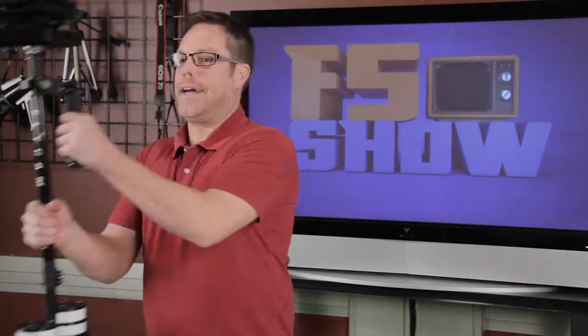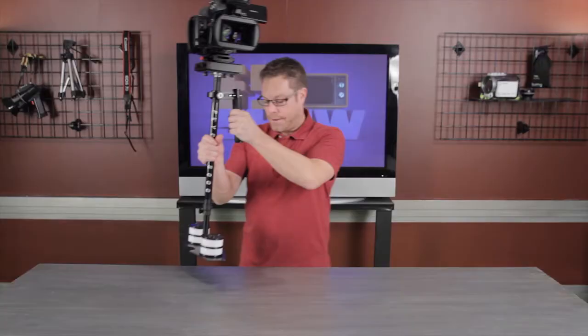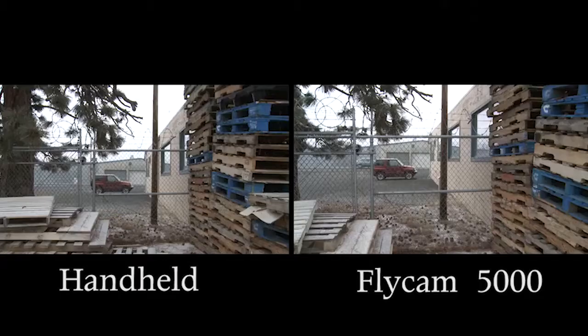Let's talk about this Flycam 5000 real quick. This thing is super cool — we had so much fun using this. We wanted to do a little side-by-side comparison, so I had Wes running through the parking lot and he was jumping over stuff while I was running as fast as I could to try to keep up with him.